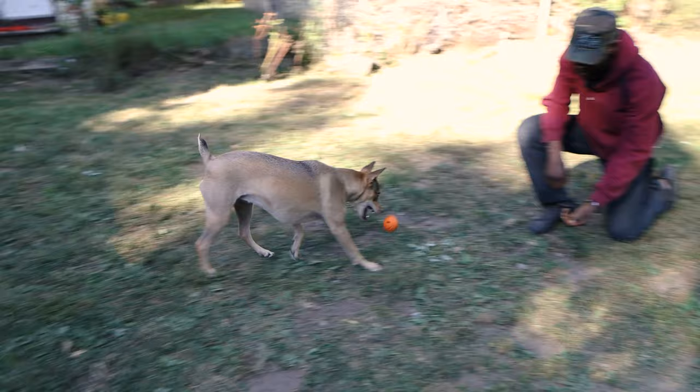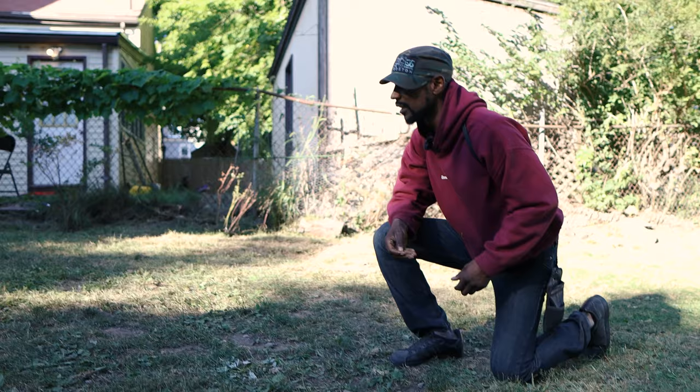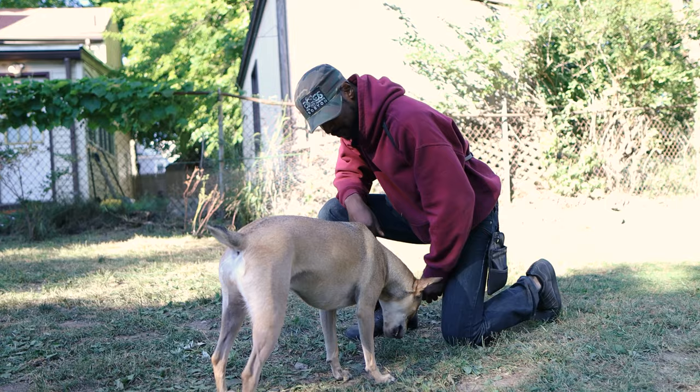Good girl, very good — yes, good job. So that second-to-last rep she didn't really get the ball and bring it over to me. I'll give her credit for the next one too. You ready? I'm still building the game with her.